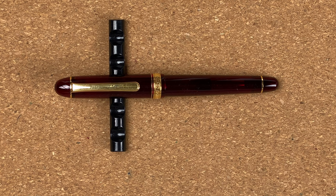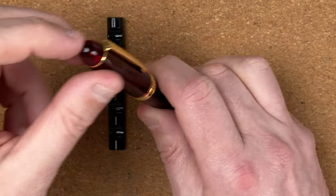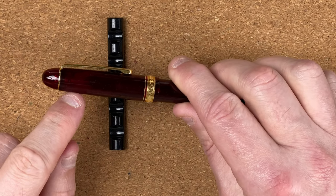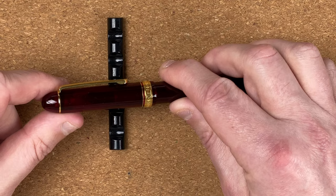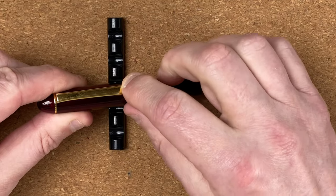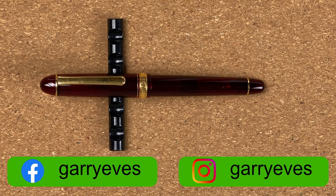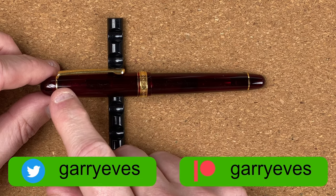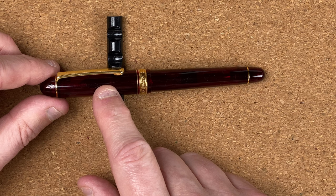Welcome down to the mat. Here we've got the Platinum 3776 Century. Let's have a look around the body. At the top, we've got a dome in this gorgeous transparent Burgoyne colour. I really like this — it's nice that you can just see hints through the cap of what's going on. Coming down, we've got the clip. The clip band goes all the way around. The clip itself is gold coloured, nice and springy, but a bit stiff. For me, it doesn't matter because I generally don't use the clips since I don't put pens into shirt pockets.